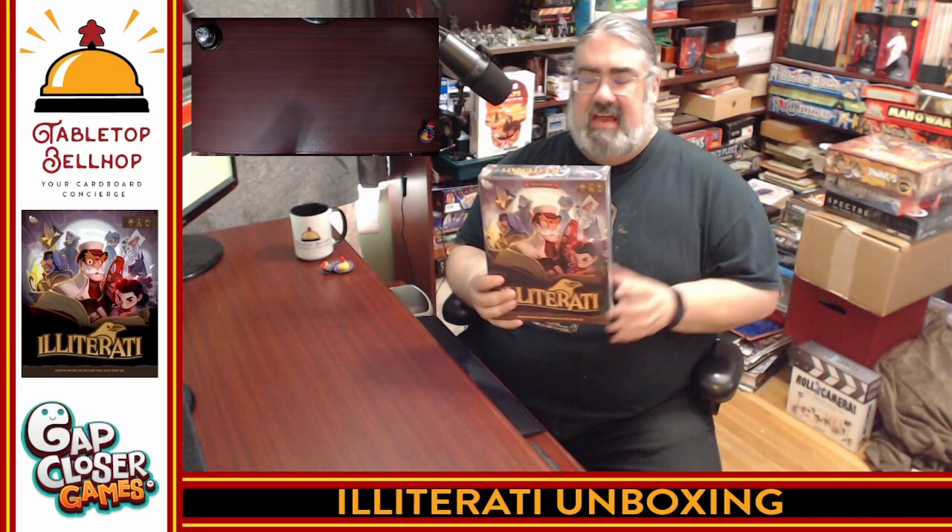Tonight, what I am offering up is an unboxing video of a game I just opened. I literally just opened the shipping package and discovered inside a copy of this — the deluxe edition of Illiterati. This is a 1-5 player, half-hour, age 7-plus spelling-style card-driven word game where you are rebels fighting against the Illiterati, one word at a time, trying to take down the evil group who won't let the public read.